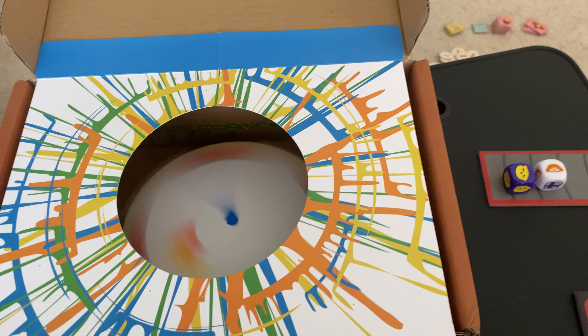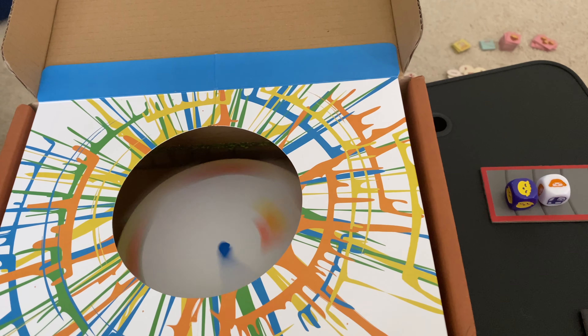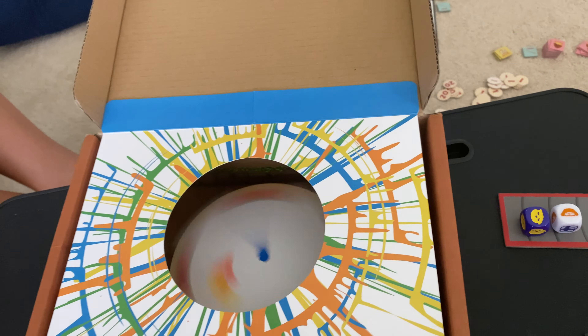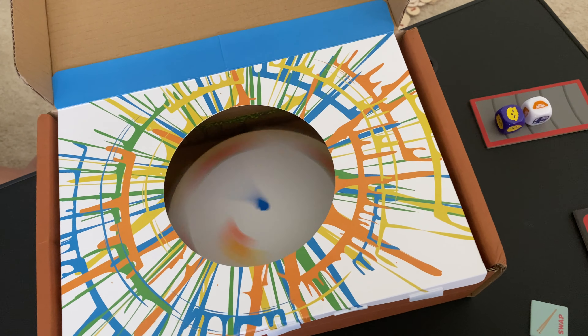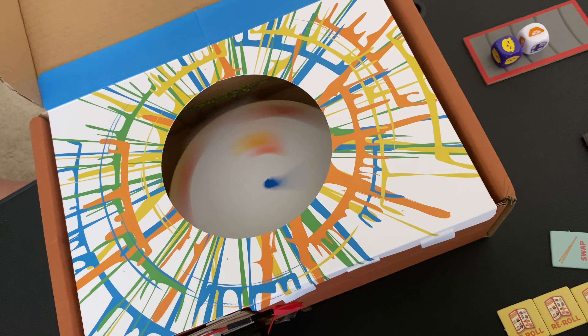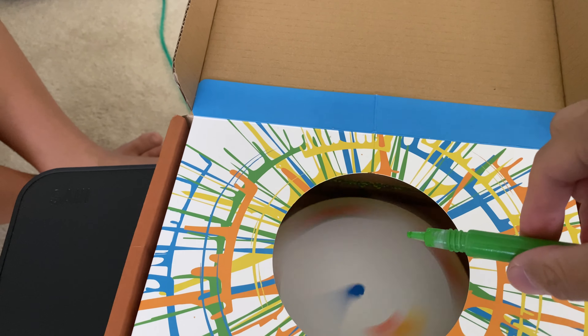We've dropped the blue and the yellow in there, dropped a little bit of orange, and it uses centripetal force to splash the paint outwards as the motor spins. I thought it was a spirograph first, where you would put just a marker on, but it's paint-based.